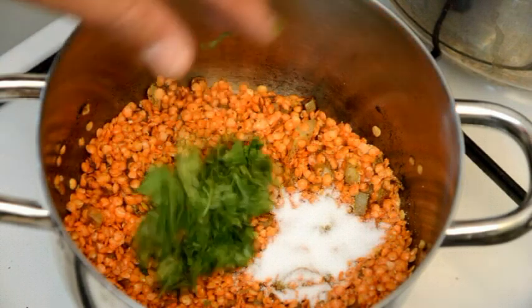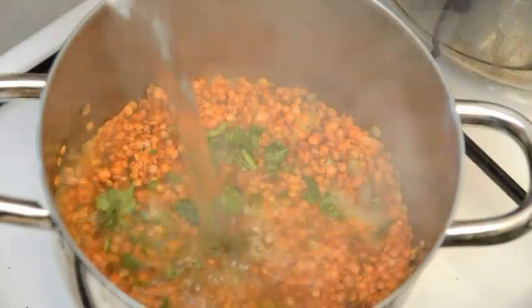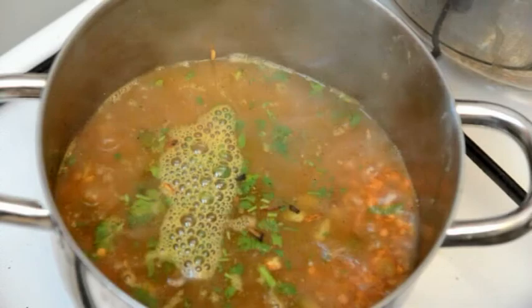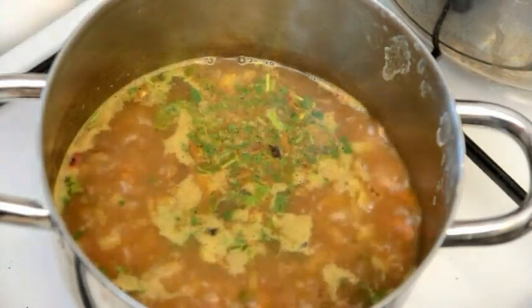Now we're gonna add one teaspoon of salt and half of the chopped cilantro. We're gonna cover it with about two and a half cups of boiling water, then we're gonna let it cook for about half an hour.